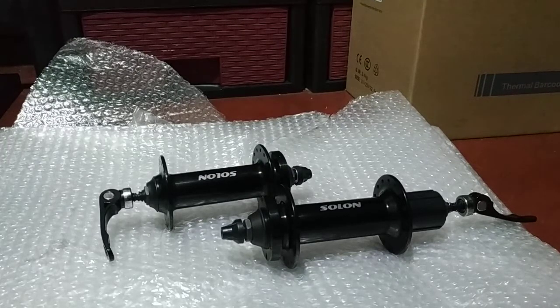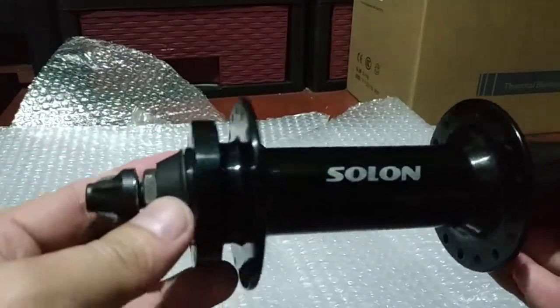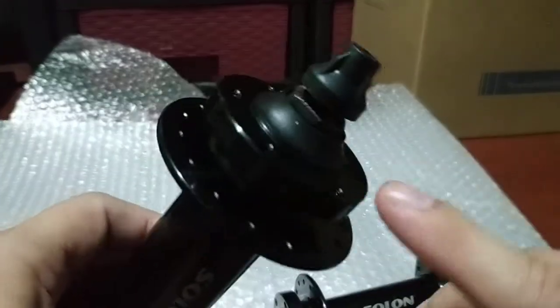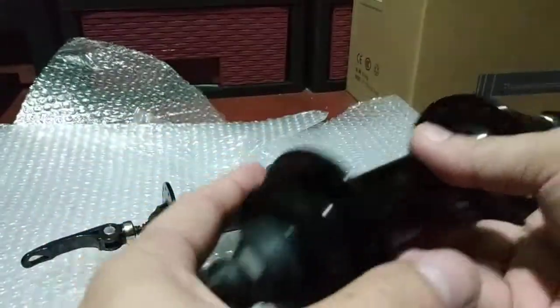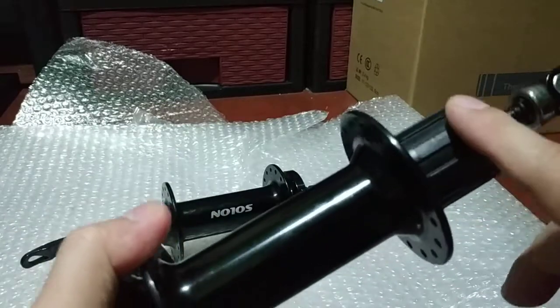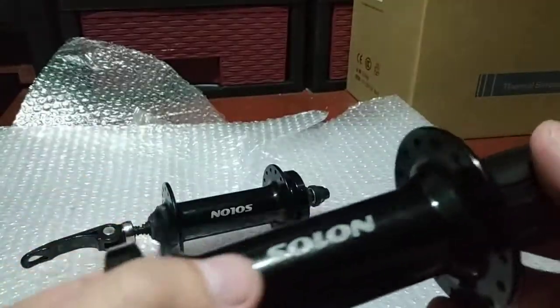Hey, what's up everyone, I'm back. Tonight I have a fat bike hub — the brand is Salon. It has 32 holes at the rear hub and also 32 holes at the front. This one is disc-ready, six-bolt, and quick release (QR) only — it doesn't have convertible options for thru-axles. It uses cup-and-cone technology just like Shimano, with ball bearings rather than sealed bearings.